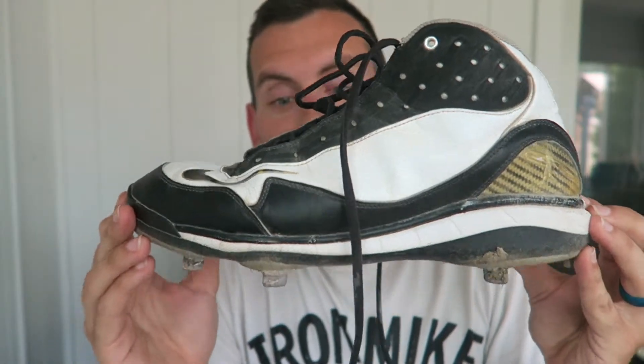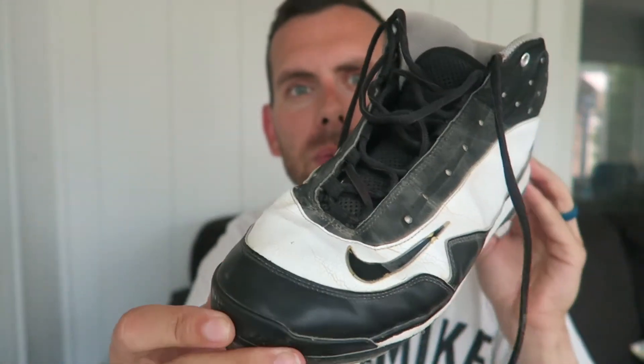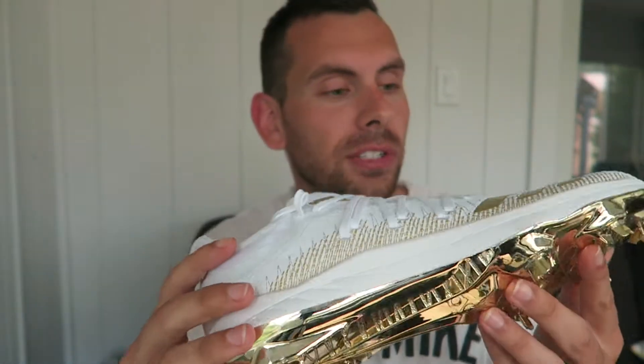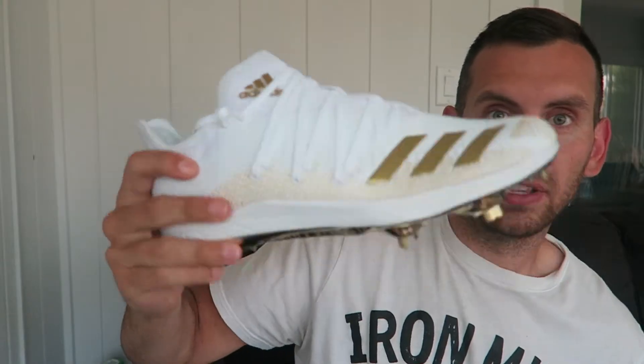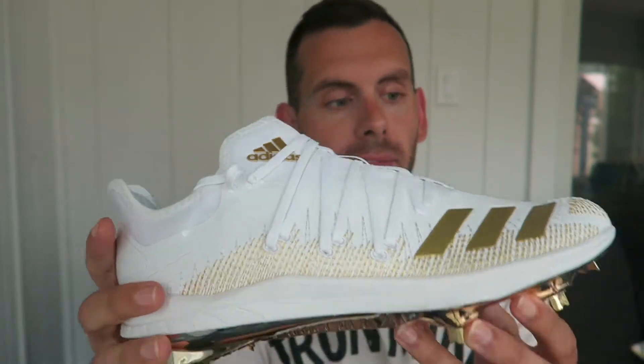But right now it looks awesome. Just for comparison, this is the last cleat that I owned. This was used for one season and I clean these all the time, and you can see they are still pretty worn and dirty, especially the bottom. So I don't expect to keep these things clean for long, especially once we get out there and use them today. But man, these are super light compared to these.